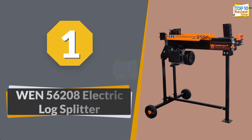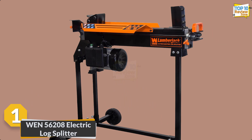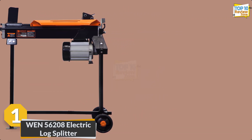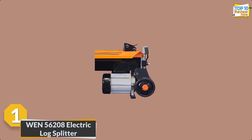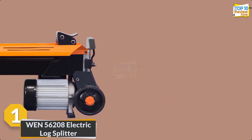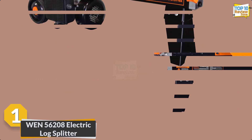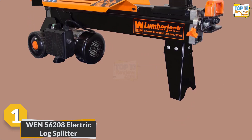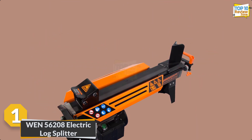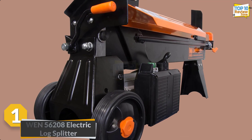Number 1: WEN 56208 Electric Log Splitter. The WEN 6.5-ton electric log splitter is a robust and efficient tool designed for hassle-free firewood processing. Its 15A motor delivers a potent 13,000 pounds of force, effortlessly handling logs up to 20.5 inches in length and 10 inches in diameter. With a focus on safety, the two-handed operation ensures controlled use. Its compact design allows for convenient storage, and durable wheels facilitate easy portability.